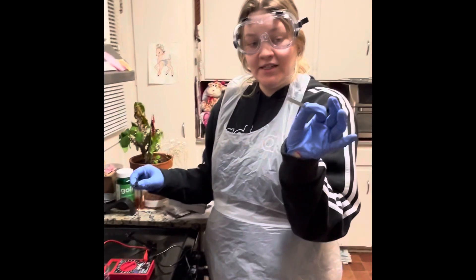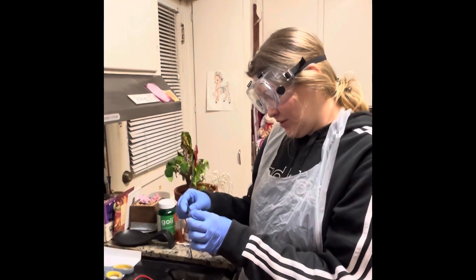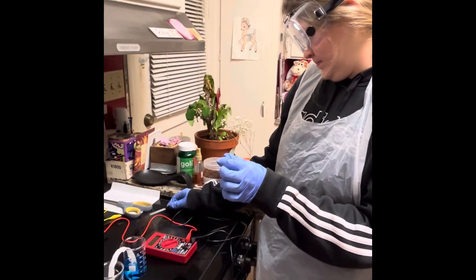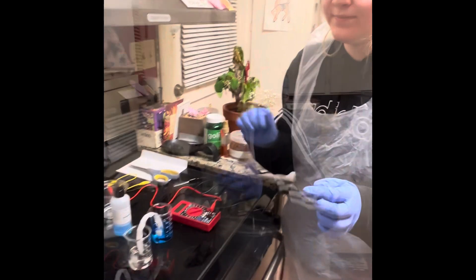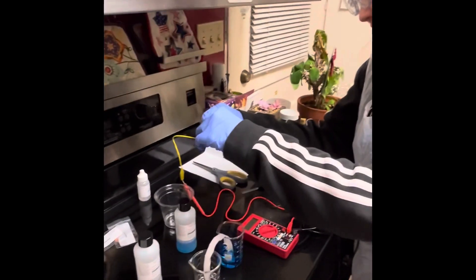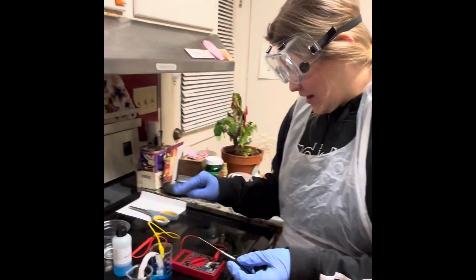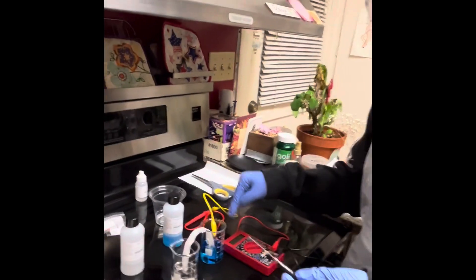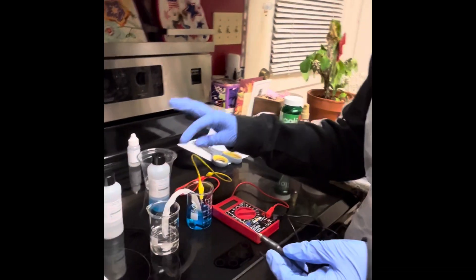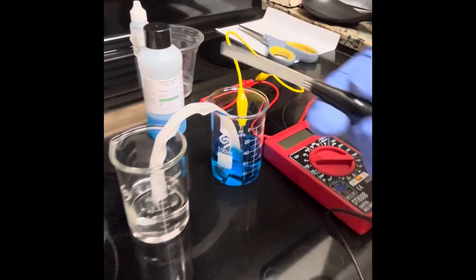I've got a fresh piece of zinc and I'm going to clip it onto one of my jumper cables. Now I'm going in with my fresh piece of copper and connecting it to another jumper cable. I've placed my copper jumper cable in with my copper sulfate — it's not touching the salt bridge and the jumper cable is not touching the solution.